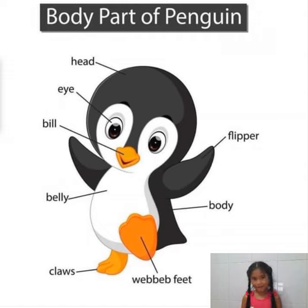Now, look at the belly. Can you see the belly of the penguin? It's cute, right? Its color is white. It's so pretty. I love white skin, but I don't have it.